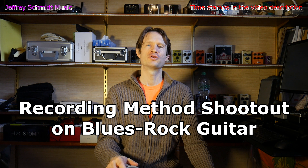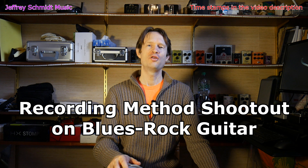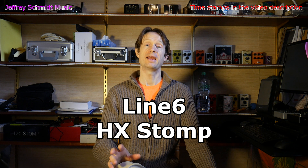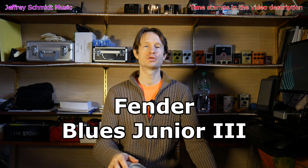Today I have a shootout for you — a comparison of a few different methods of recording guitar direct. It's on a blues rock track. Today we're using the HX Stomp, the Sans Amp GT2, and the Torpedo Captor with a Blues Junior 3.